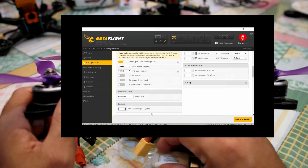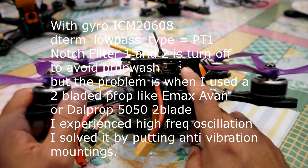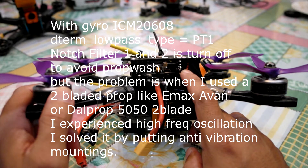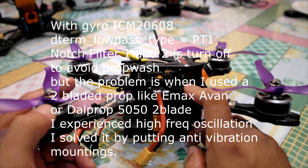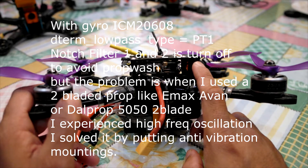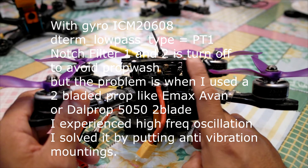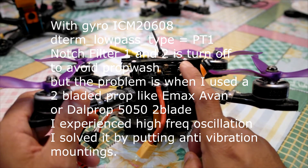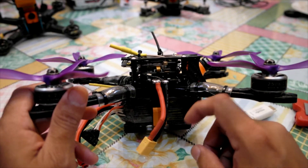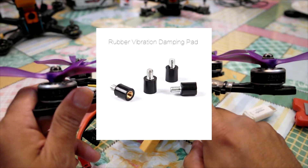I'm already on 20% with dynamic filter turned on. I also turned off notch filter 1 and 2, with PT1 turned on, with no issue with vibration with this 3-bladed propeller. But we have tried 2-bladed EMAX Avan and other 2-bladed DAL prop 5050. With those props we had considerable high-frequency oscillation. I managed to solve that issue by putting vibration mounts — not O-rings — on the F7.